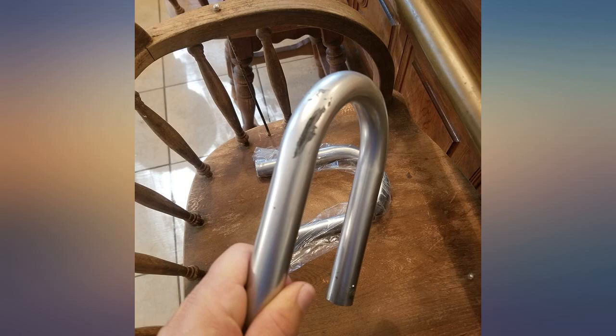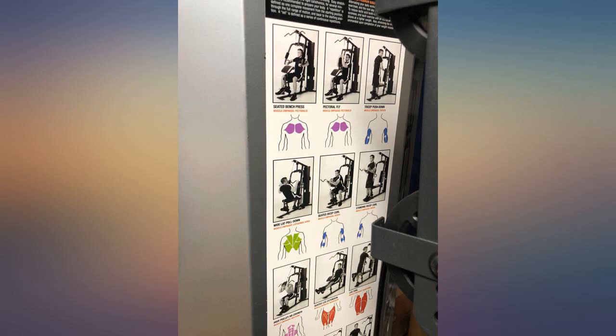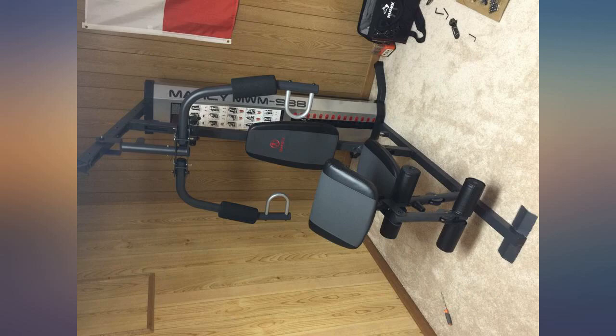I put it together myself. Assembly was easy, but expect a few hours to get it all done. Assembly took about 2 hours to complete. All in all it was pretty easy to assemble.